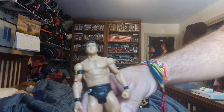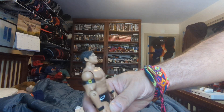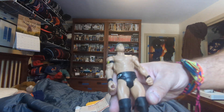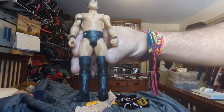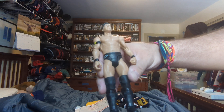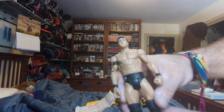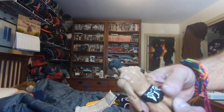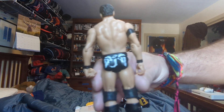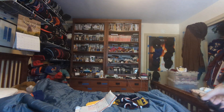Here's a basic Justin Gabriel from the Nexus, he's wearing his armband. He has black boots, black kick pads, black knee pads, black trunks, black wrist tape, black hair, and angel wings on the back of his trunks. That's that.